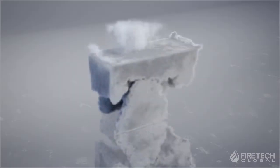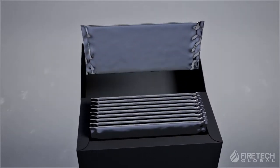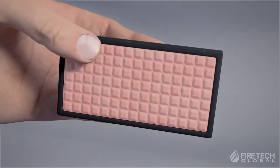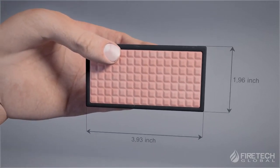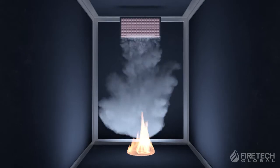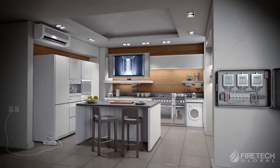Introducing Sticker X. Sticker X is a pasteable fire extinguishing sticker which integrates detection and fire extinguishing into a single system, created for quick initial fire response and accurate protection. Sticker X works by releasing a large quantity of non-toxic, harmless inert gas to extinguish the fire.